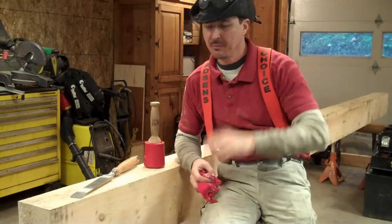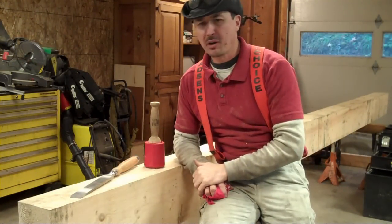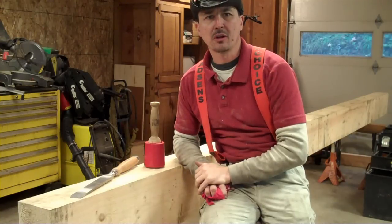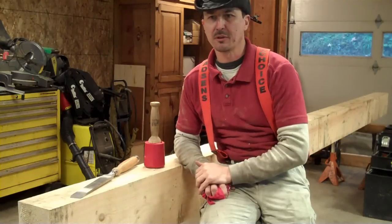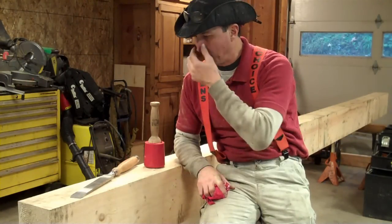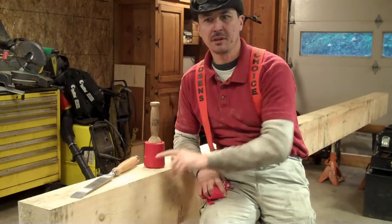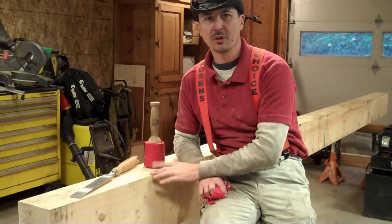There was no small job getting this beam in the shop, but I got it in and set up. The reason I brought it home is it would be fun to work on it up on site, but it's just too far of a drive, and it's not realistic for me to go there multiple nights a week. So I brought it home. This being a sill beam, meaning it's one of the bottom foundational beams, it's going to have a lot of joints in it.